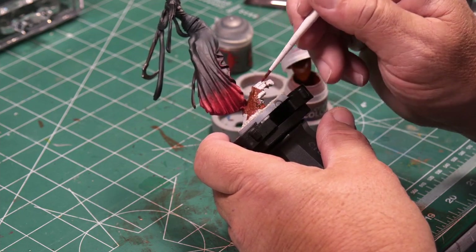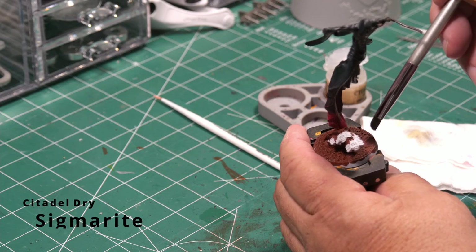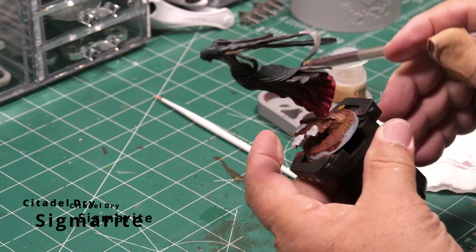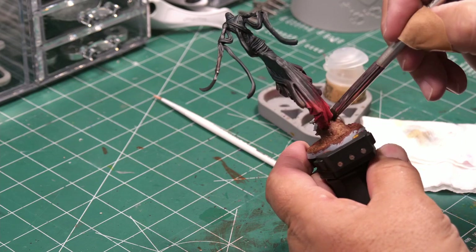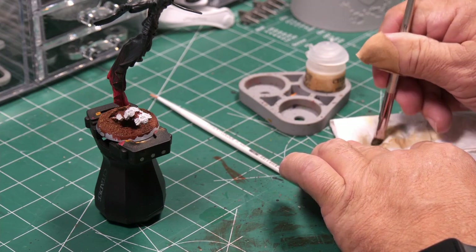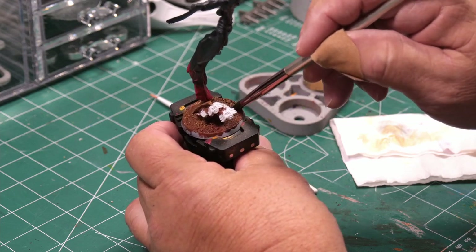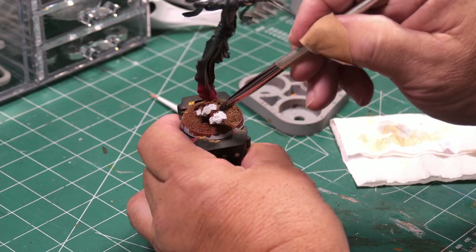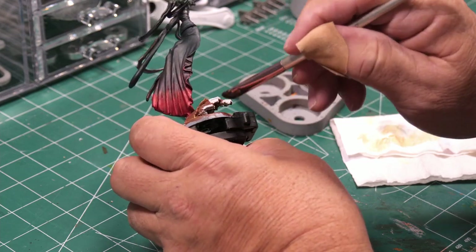Everything except the scarabs gets the Doom Bull Brown. Then I dry brush the base with Sigmaret — a little heavier than the dry brush I did on the Nightbringer's body, because I do want some decent highlights. This color is a nice goldish-brown that I think adds a lot to the base, the sand around the Nightbringer, and the rocks it's standing on. It's a heavier dry brush but I don't want to overwhelm it.